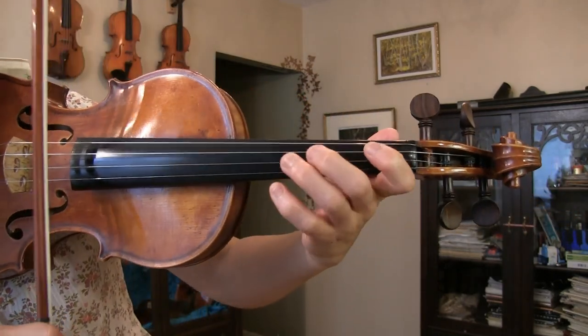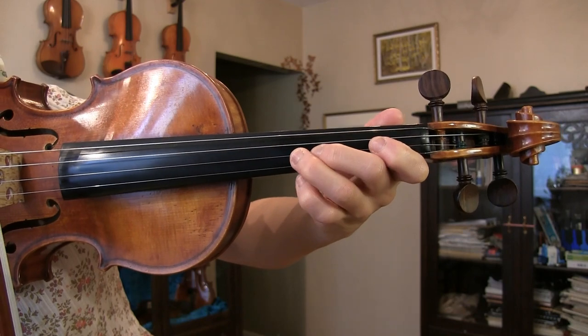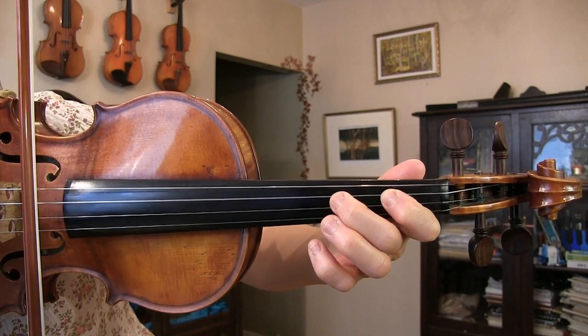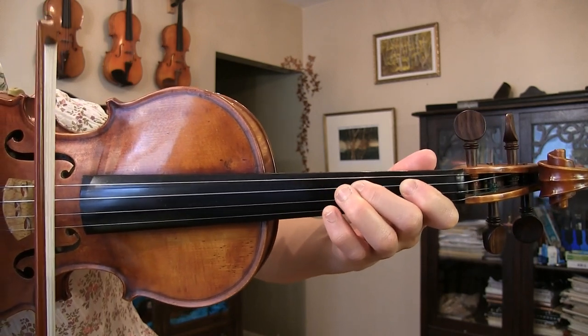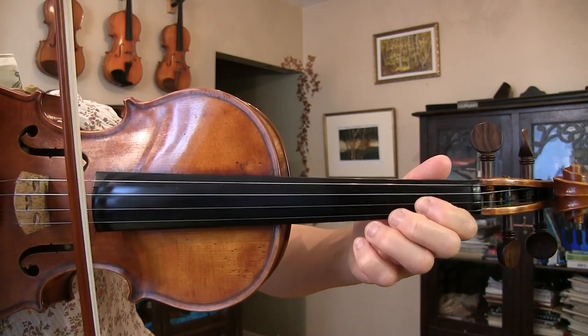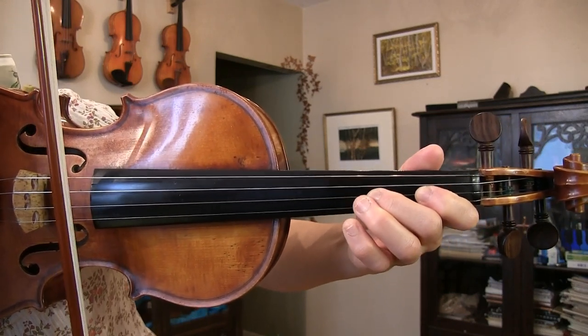D major scale goes with a finger pattern like this: open D, F sharp, G, A, B, C sharp, and D.